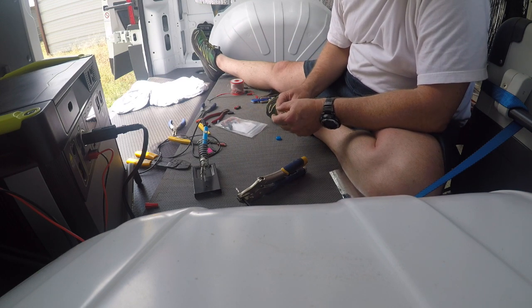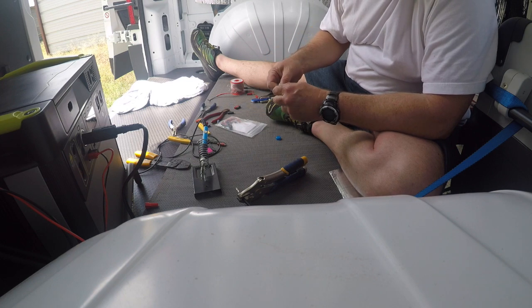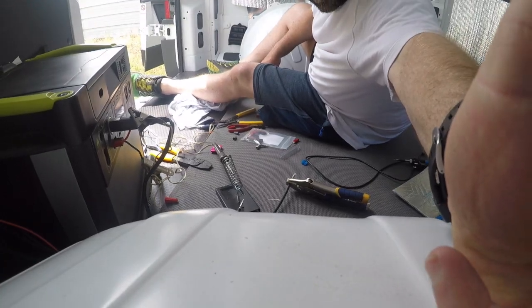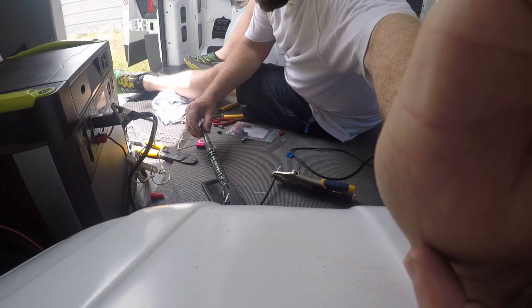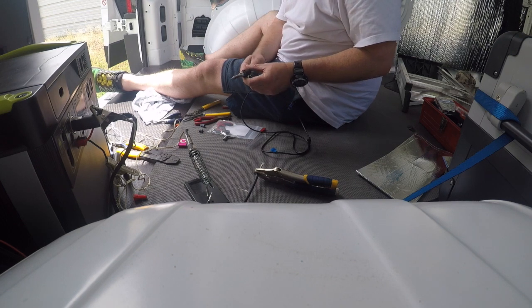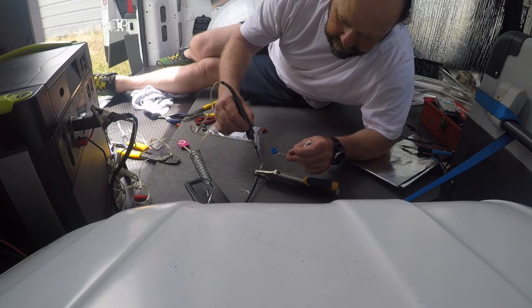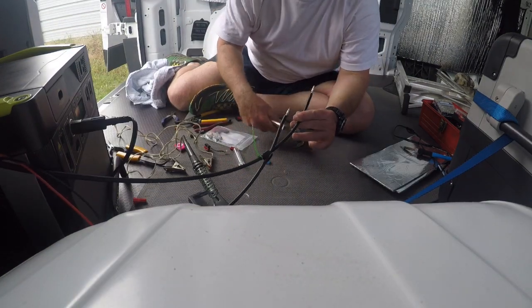I've got it clamped up where I want to put the solder. Make sure the wires are pressed down. I would advise unplugging the system while doing this so you don't accidentally touch the two leads. I've got an old-school soldering gun — built in England — plugged into the Yeti. That Amazon soldering iron just doesn't work, so that's in the trash. Pulling 2 amps at 12 volts seems to have plenty of heat. All right, got it soldered in.